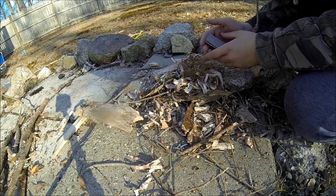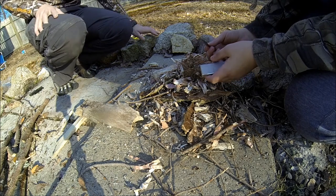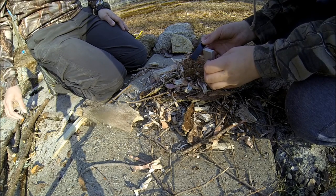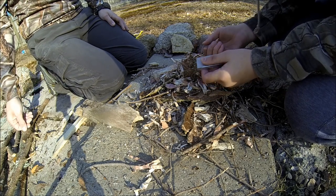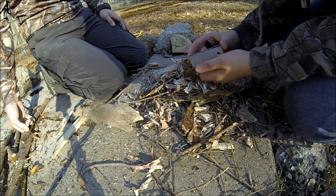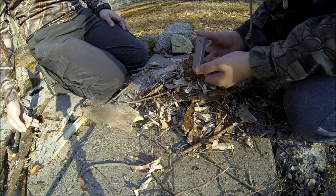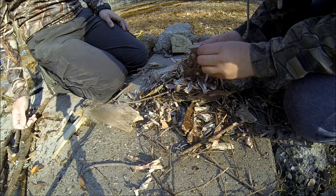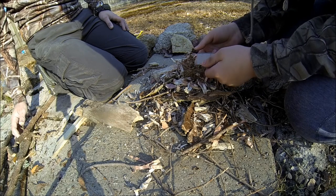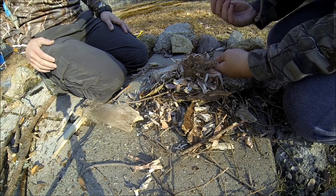Okay, so we're about to get this fire started. I have a magnesium fire starter here — I believe it's by Coleman. The magnesium ones are a lot better than the regular ferro rods. First of all, 99% of ferro rods, you can see they have the handle and the actual ferro metal coming out — they always break off. I've never had a ferrocerium rod fire starter that doesn't have a magnesium block that hasn't broken off. So the magnesium is really helpful because you can use the magnesium itself and it will actually stay on until there's no more left.